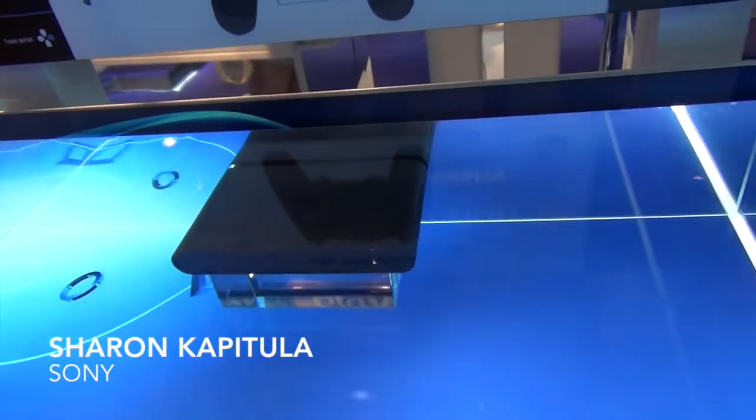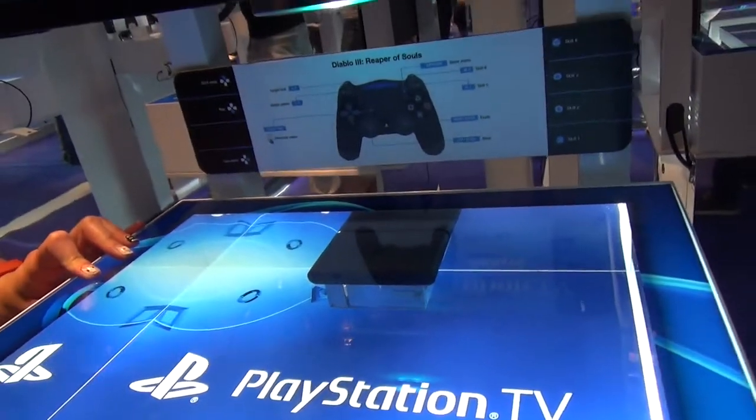PlayStation TV is a brand new platform just announced this week. It's going to be a great place to play a lot of different PlayStation games. Even if you're not in the PlayStation family already, it's going to be easy to come in and play because it uses tons of different Vita games, PSP and PS1 classics, as well as having accessibility to PS Now to stream PS3 games.